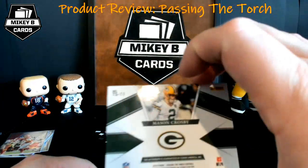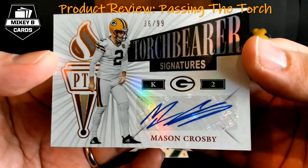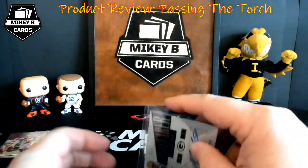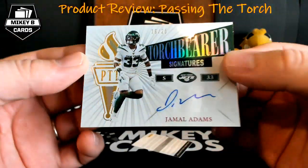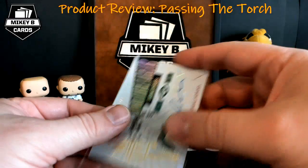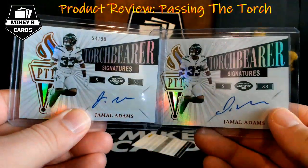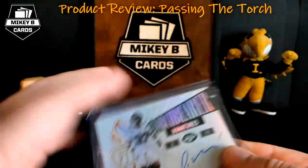Another redemption — and we got Mason Crosby, 36 of 99, Torchbearer Signatures for the Packers. Getting that kicker love. Right behind that, Jamal Adams again — this time 16 of 25. So let's compare the two Jamal Adams cards: one is out of 99, one is out of 25. At first glance I don't really see a difference, but the cards look relatively the same.